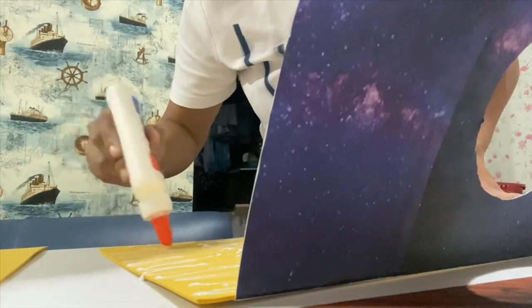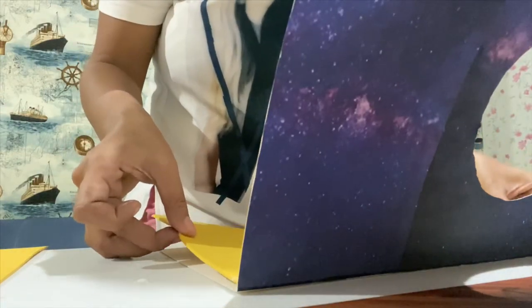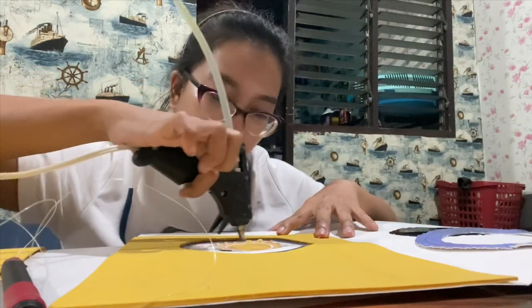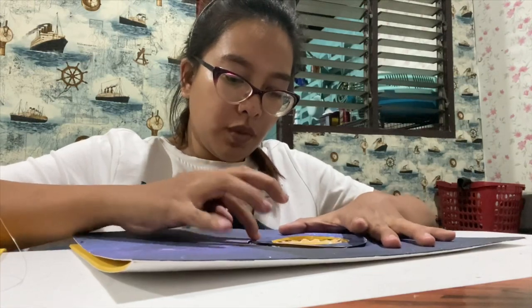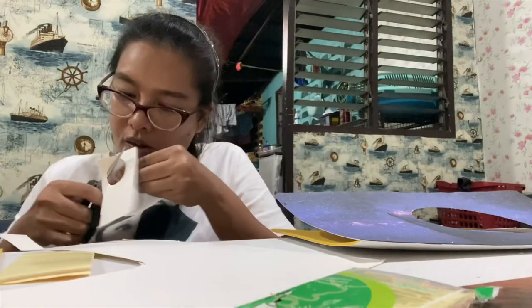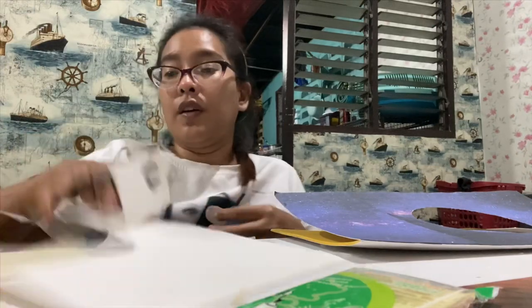Once it's okay, we'll attach the whole foam to the middle of our folder. Then, stick the circle with foam in the center. Try rotating again. We'll also attach our cut-out picture of the earth to the folder so it's sturdier and won't tear when it starts rotating on our folder. Sealed already, guys.